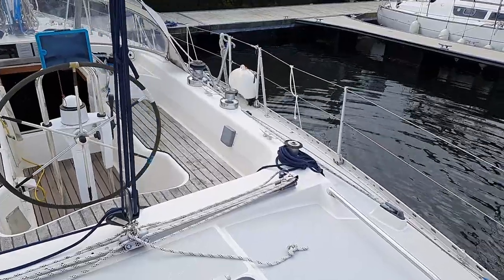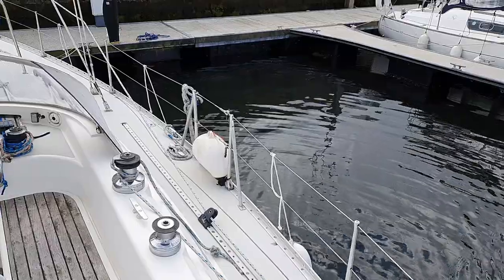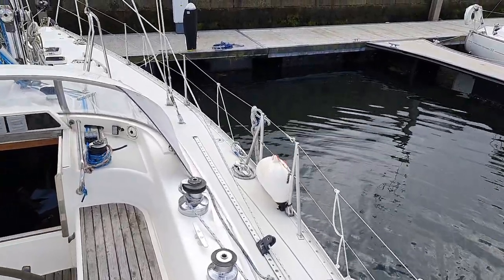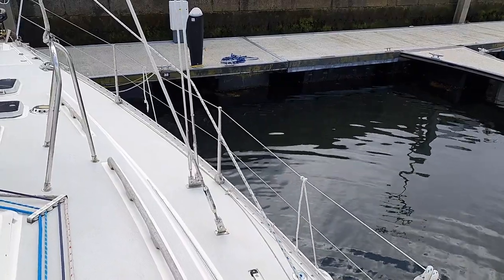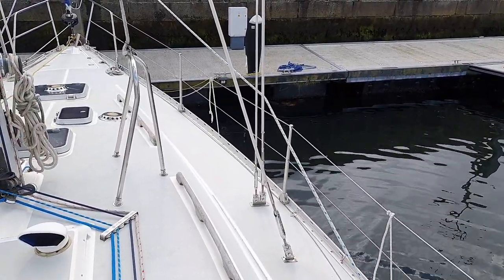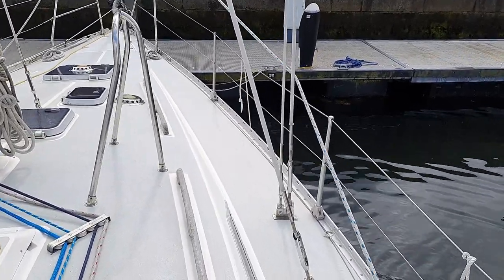There's just been quite a lot of recent upgrades: headsail, rigging, brand new furler, nav instruments — all this will be on the specification. New life raft. So it's all very, very well set.